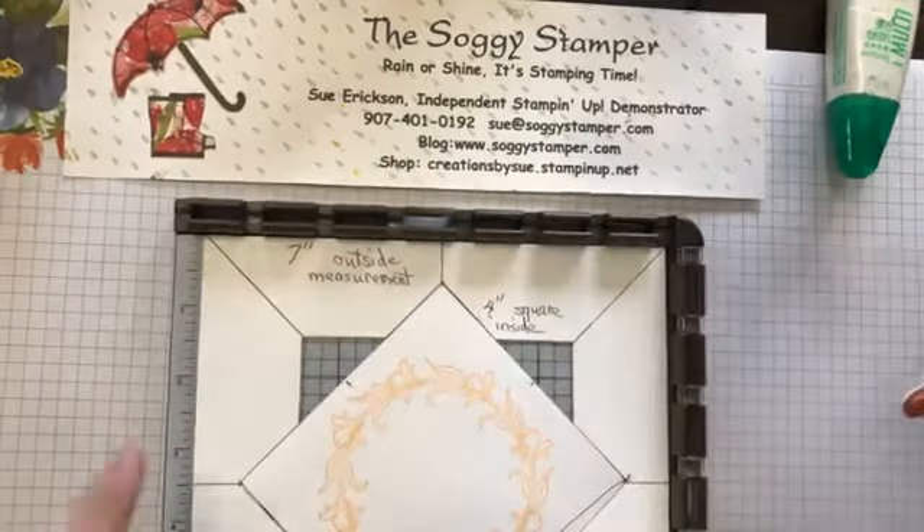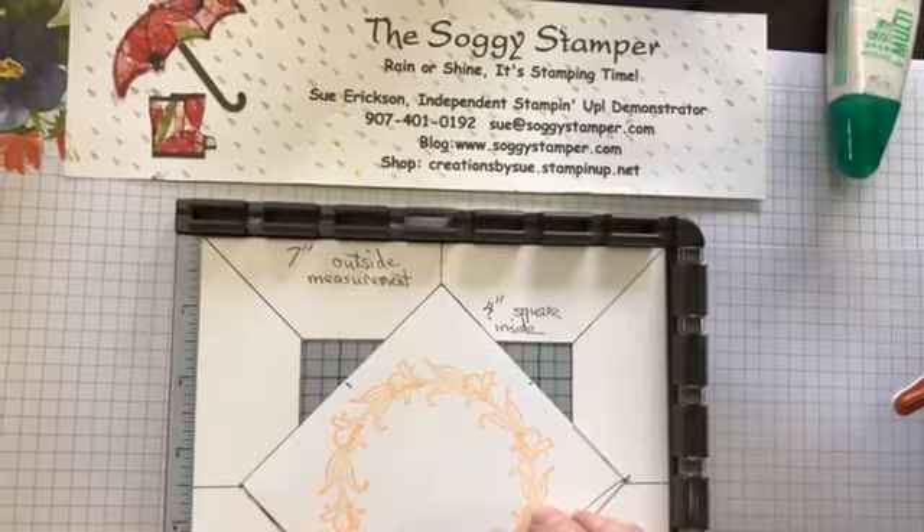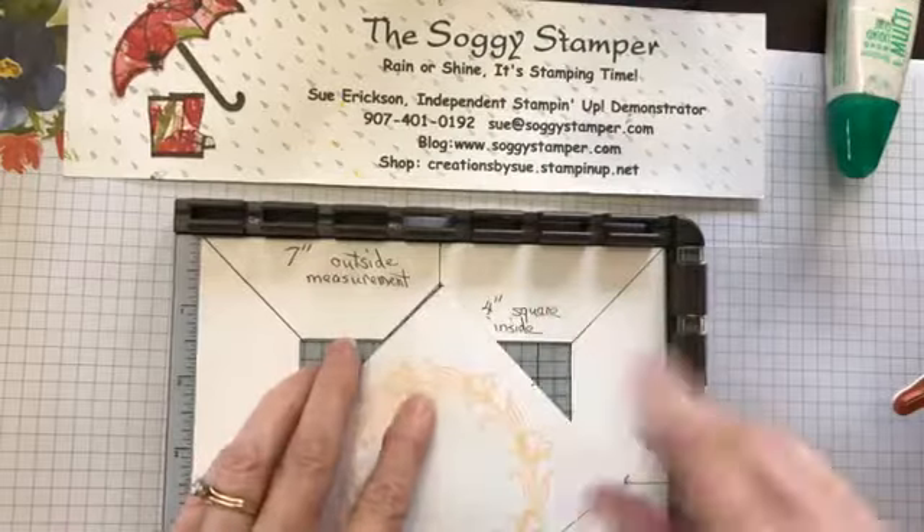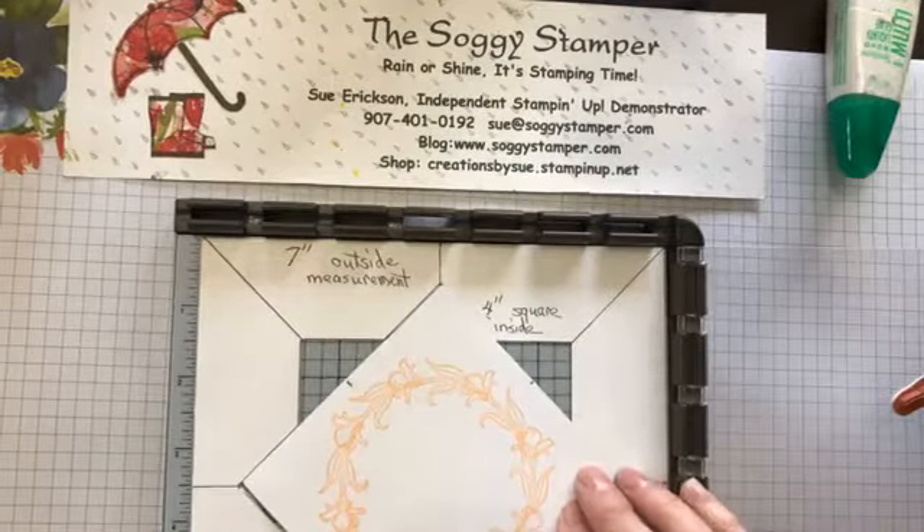Stamp and proceed all the way around the circle — it doesn't matter if you go clockwise or counterclockwise, whichever works best for you. That stamp made a very nice size circle.